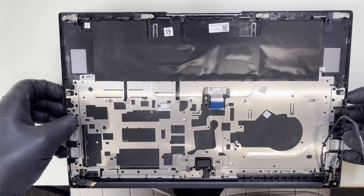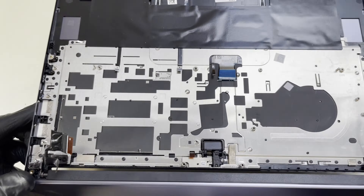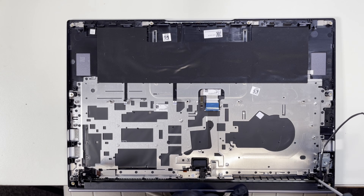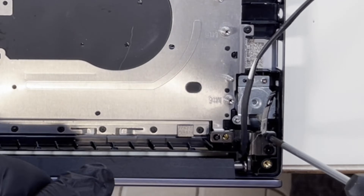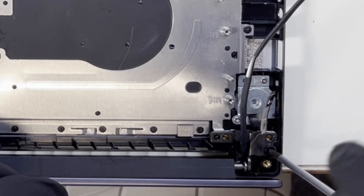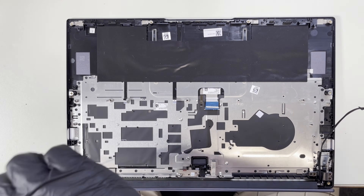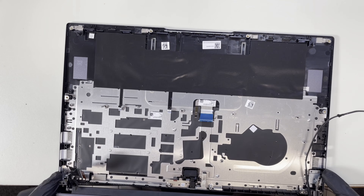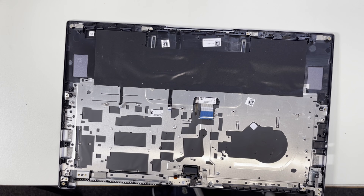The next thing I'm going to do is unscrew the screen itself from the palm rest. I'm just opening it up and placing it on the side of the table. Now we can unscrew the hinge screws — one, two, three on one side and one, two, three on the other side. And I can lift the screen up, leaving it separate from the palm rest.